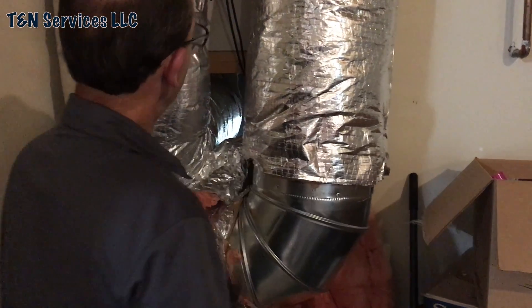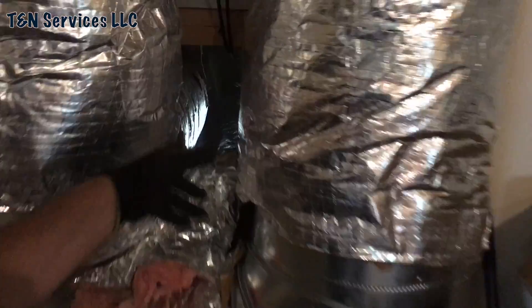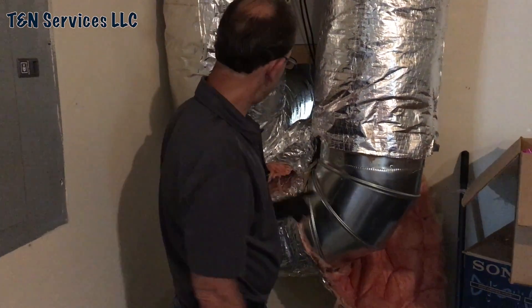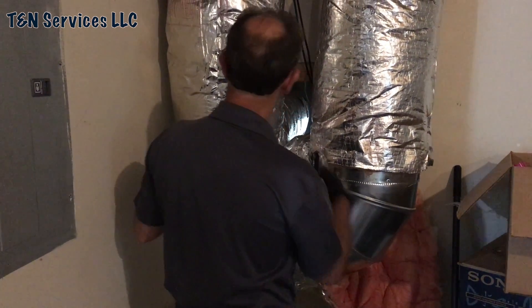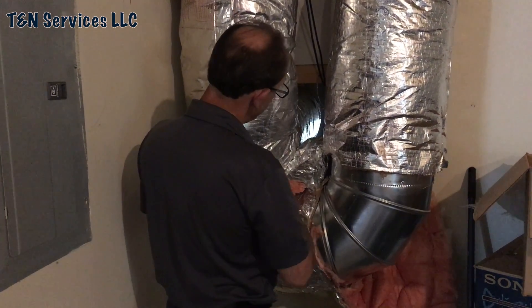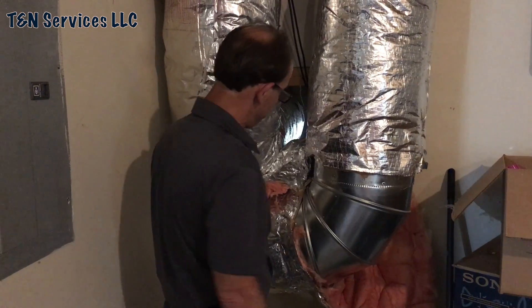Those two ducts I was showing you — here's where they're at. They go through the garage. You can see a little hole right there — that's our system. I've got to take this one off and crawl through there, do my connection, and work my way backwards. Same thing with this one here. I'll do this one first because it's on top, get it done, and then work on the bottom one.